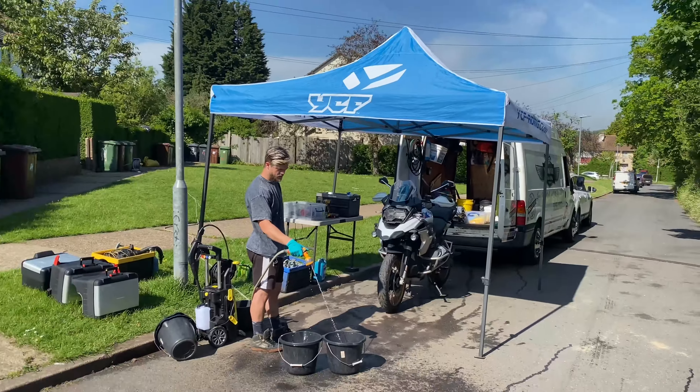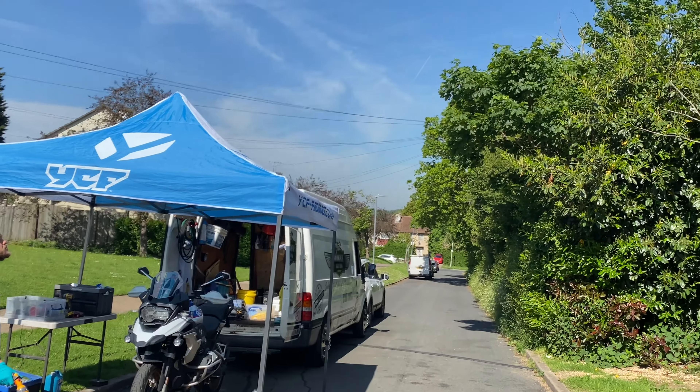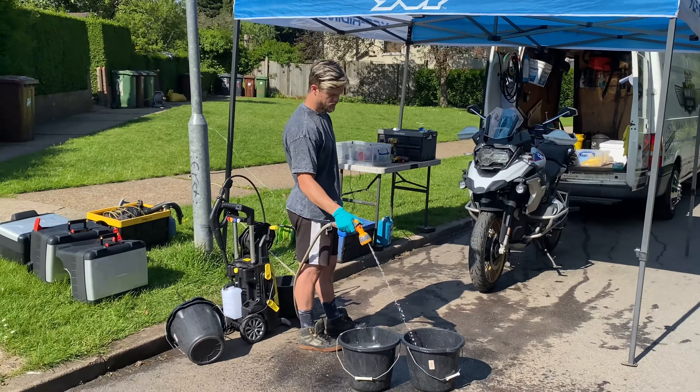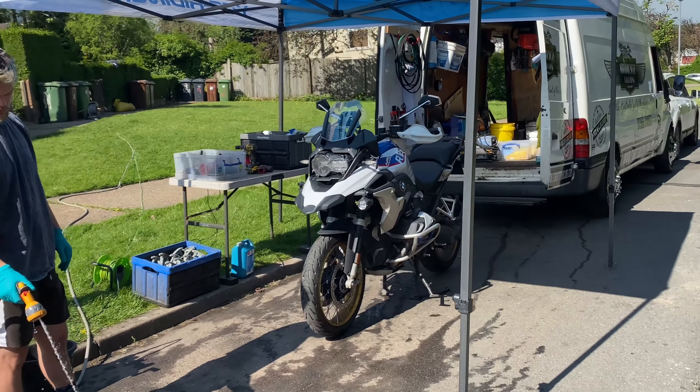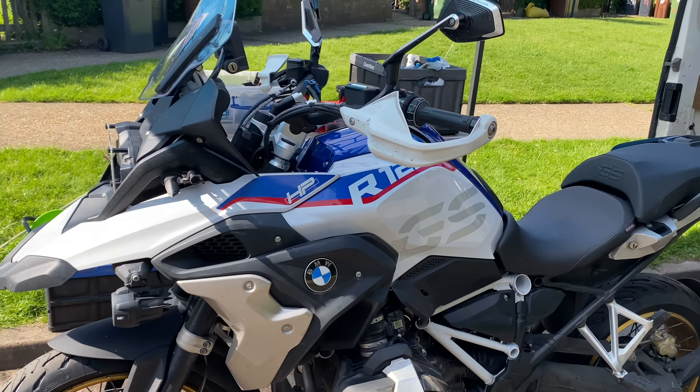Good morning! Just got back from Dorset, lovely blue sky here in Elstree. Got a fully booked out day today — I think we've got four booked in. We'll get started with this new client.